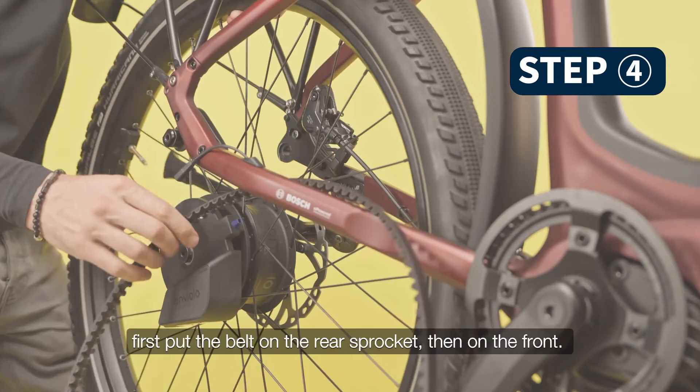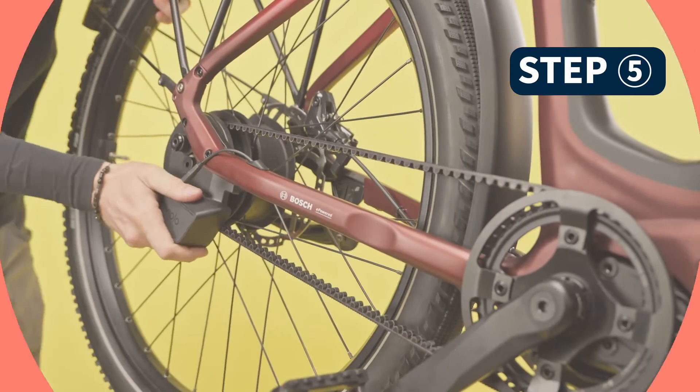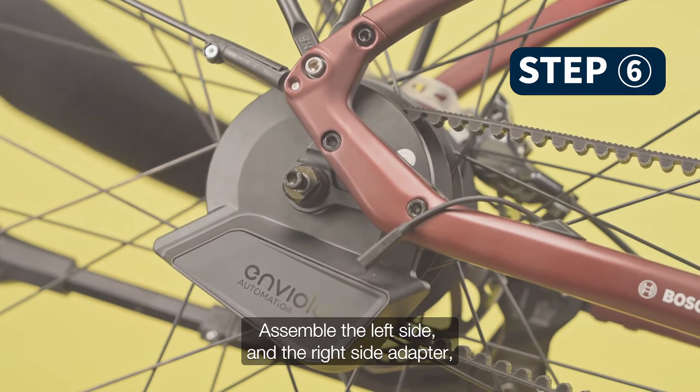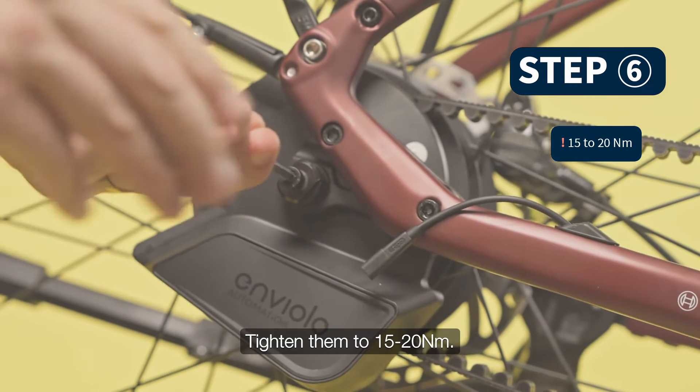To assemble the rear wheel, first put the belt on the rear sprocket, then on the front. Then slide the wheel into the dropout. Assemble the left side and the right side adapter, and then the axle bolts. Tighten them to 15 to 20 Nm.